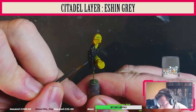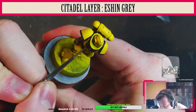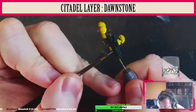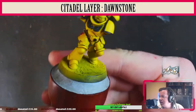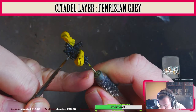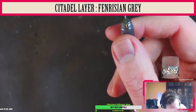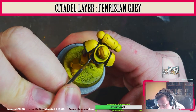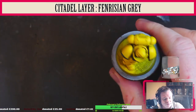We're now going to use Citadel Layer Eshin Grey for the edge highlighting on the gun casing. Looking back at it, I should have probably done the shoulder pad trim with this as well — for some reason I only did the eagle on the chest. Now we use Dawnstone to slightly brighten things up on the gun casing and the chest eagle, slightly smaller points of Dawnstone, before finishing with Fenrisian Grey for edge highlighting. We could go all the way up to Space Wolves Grey and even white if you're feeling super fruity.